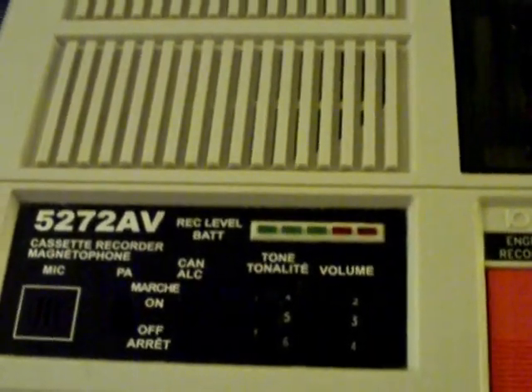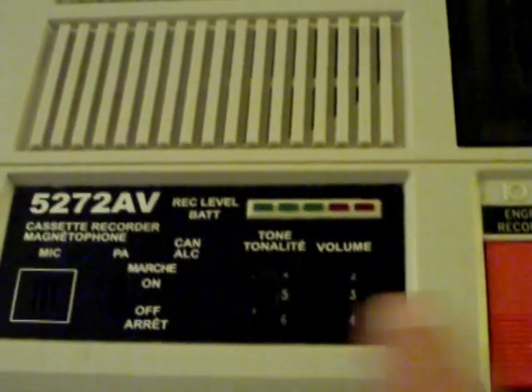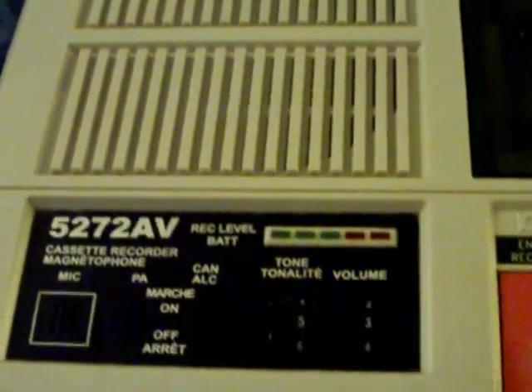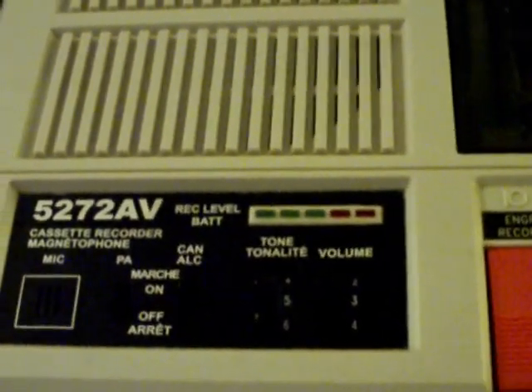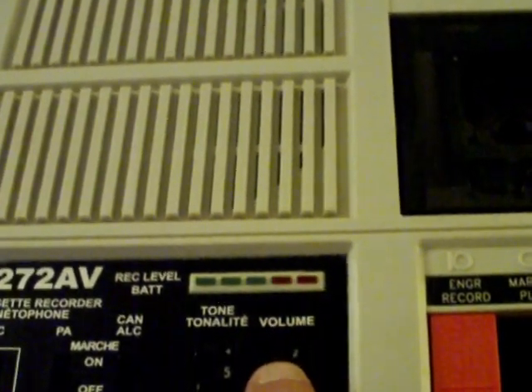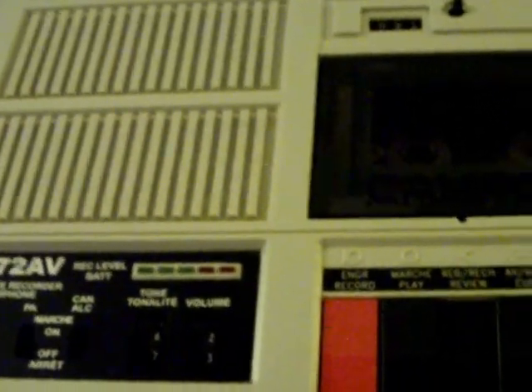What's really funny is with this particular machine, the meter will kick during playback, however you have to turn it up really, really loud. As you can hear, this machine records music with extreme fidelity. So let's take a look at the controls of the machine up close.